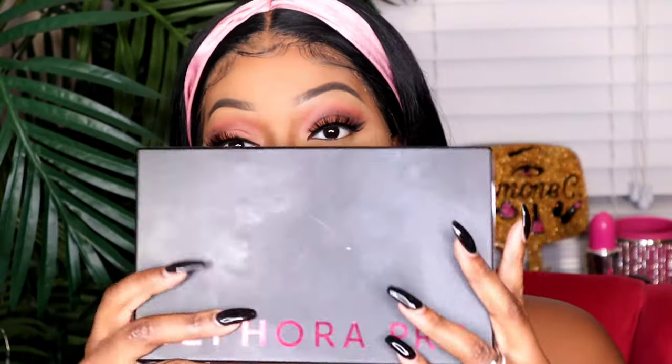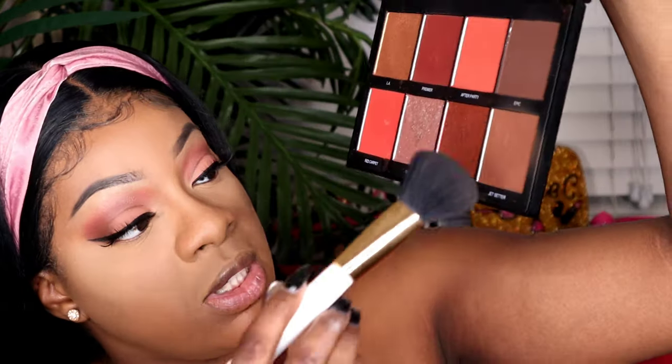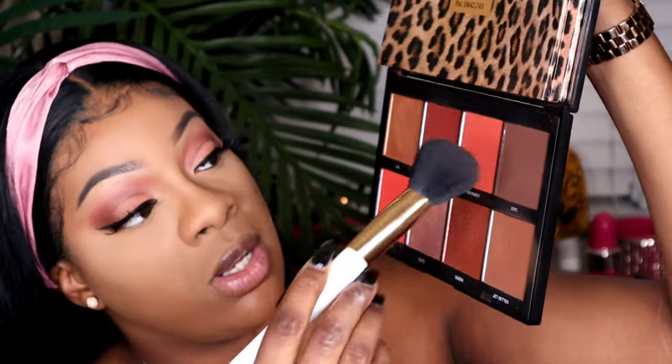Taking my Sephora Collection Pro Face Palettes, I'm going to go into the shade Jet Setter and mix that with Epic for my contour.